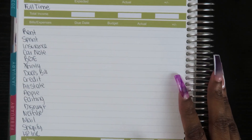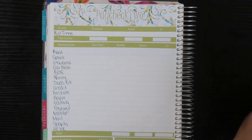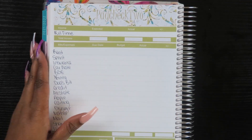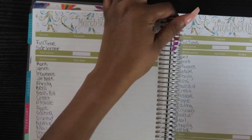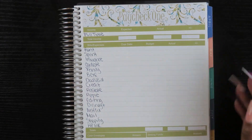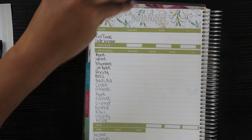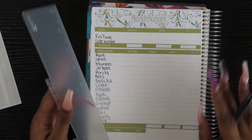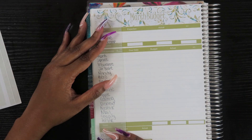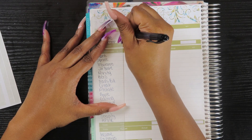I went ahead and did the layout for paycheck one and paycheck two. My camera cut off in the middle and my SIM card was full, so I had to switch that out. Hopefully we're good to go now and can get through the rest of this video. I'm trying to be detailed, which is why it's taking quite a bit, but I really want to show you guys what these sticker kits are all about.